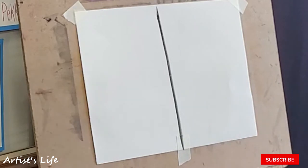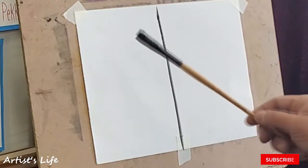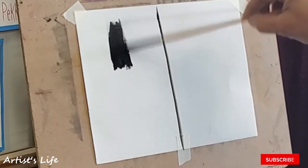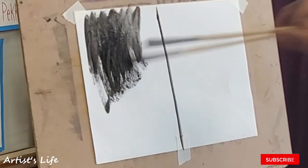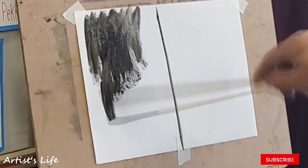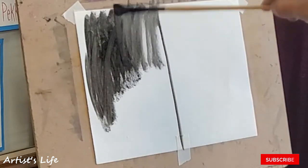Ivory black. Mix in turpen oil. Because you want the paint to break down so that you can use it to tint with. Like that.